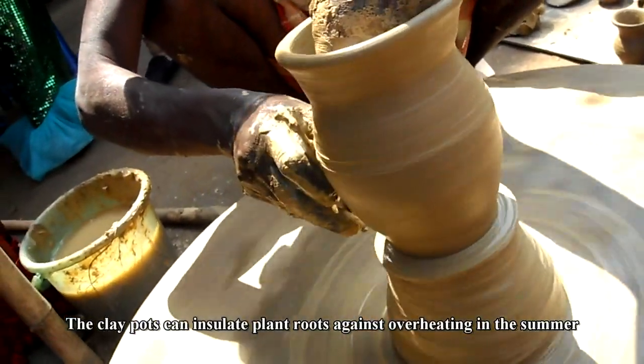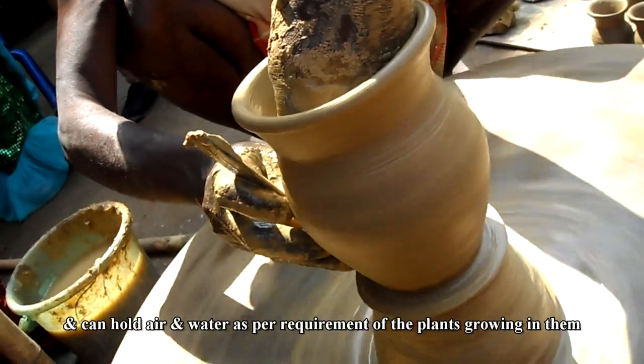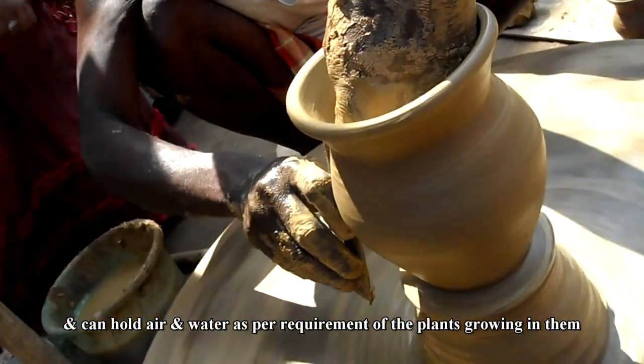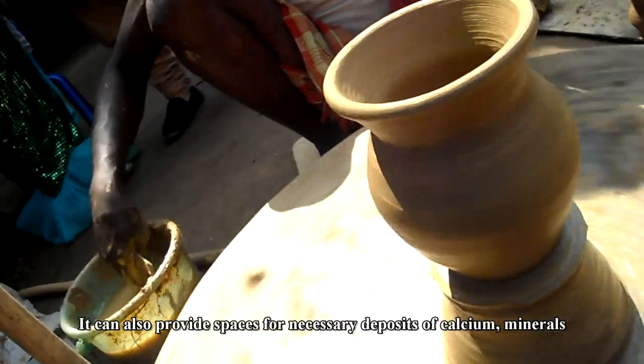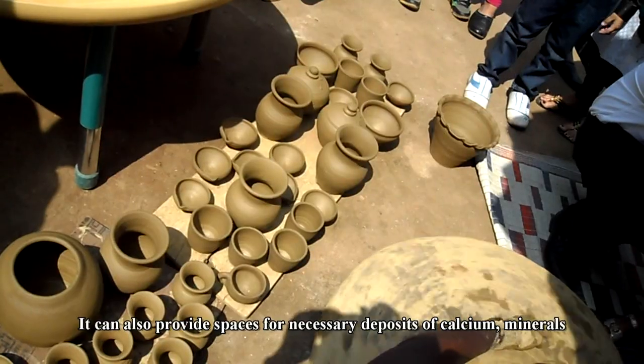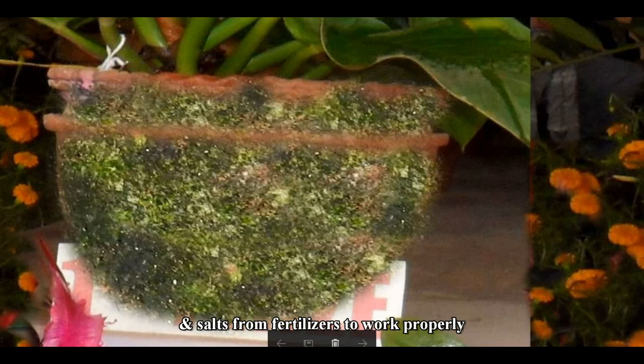The clay pots can insulate plant roots against overheating in the summer, and can hold air and water as per requirement of the plants growing in them. It can also provide spaces for necessary deposits of calcium, minerals, and salts from fertilizers to work properly.